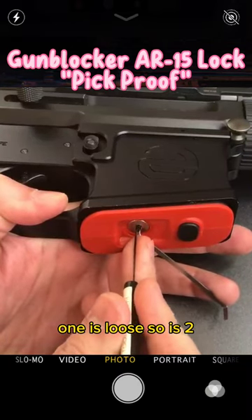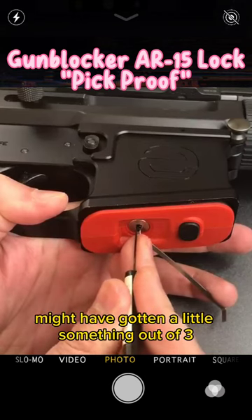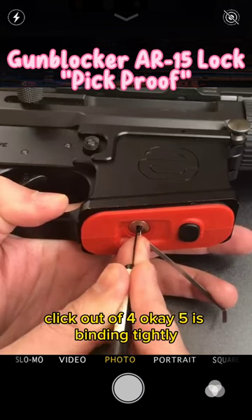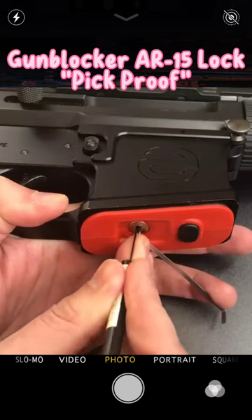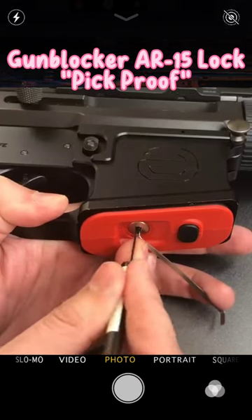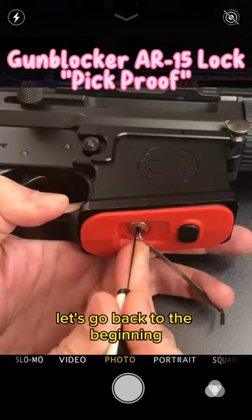Okay, one is loose, so it was two. I'd have gotten a little something out of three. Click out of four. Okay, five is binding tightly. I think we've got five set. Let's go back to the beginning.